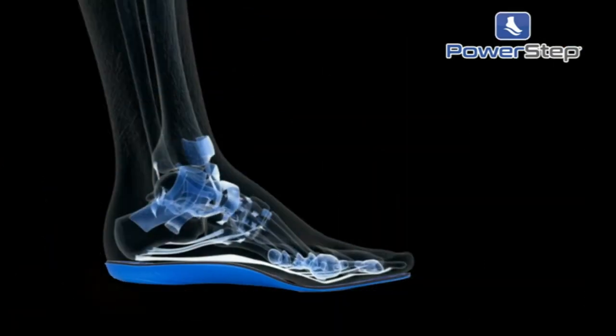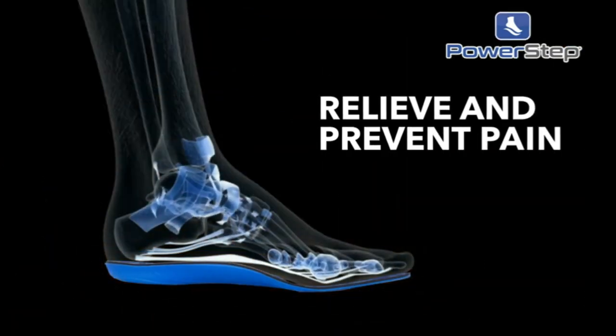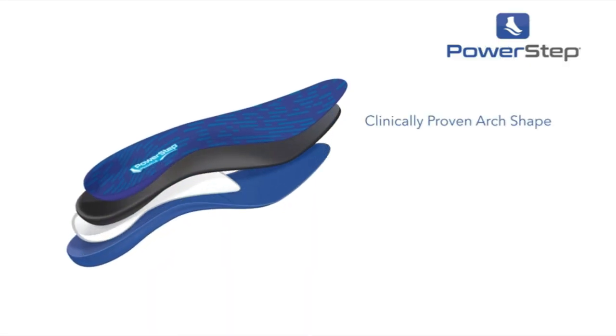Full Length Insoles with High Arch Support, Maximum Cushioning, and High Activity for Moderate Support. Designed for Foot Pain Prevention and Relief.